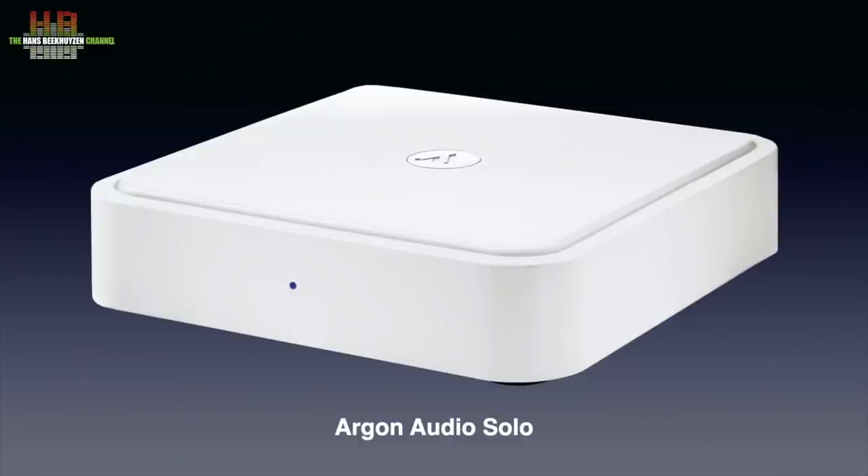If streaming at serious audio quality is your goal, the Argon Audio Solo is the better option, as seen in last week's review. That brings us to the end of this video. As usual, there will be a new video every Friday at 5 pm Central European time. If you don't want to miss that, subscribe to this channel or follow me on social media. Help me reach more people by giving this video a thumbs up.